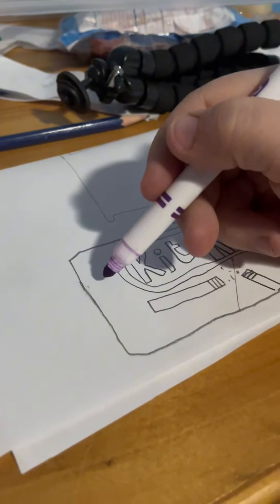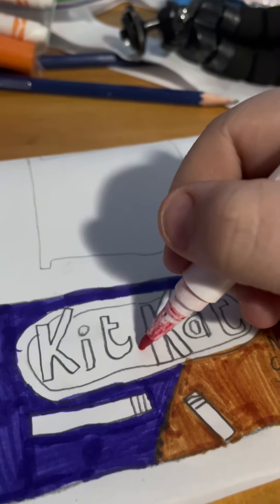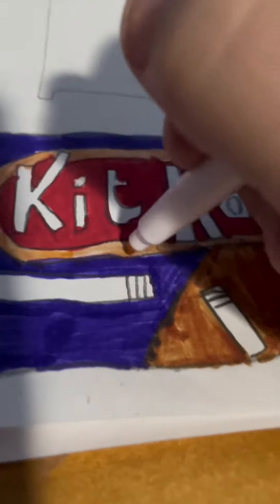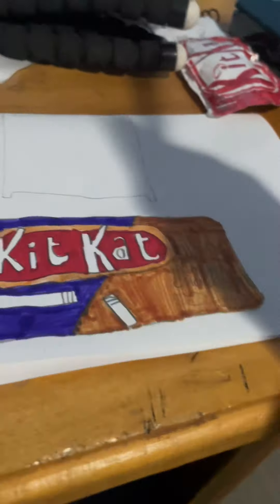Either way, who cares — coloring time! Yay! Brown, purple, red, even peach. And this peach... peaches, oh okay, okay. ASMR.